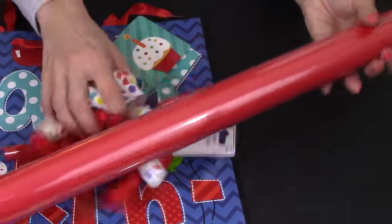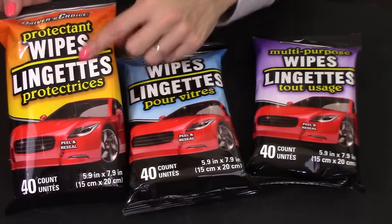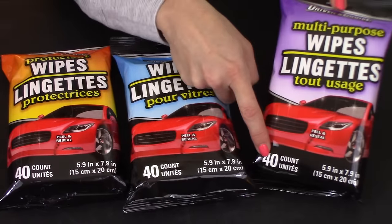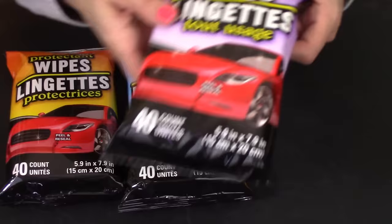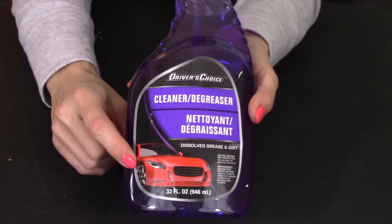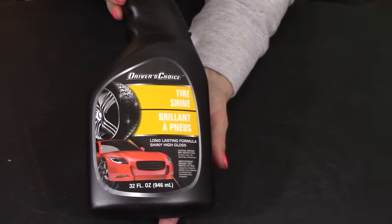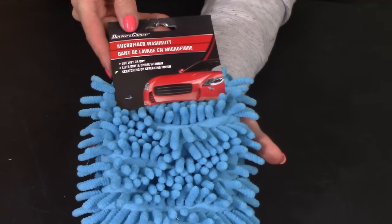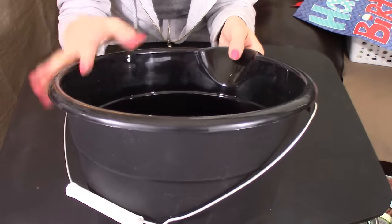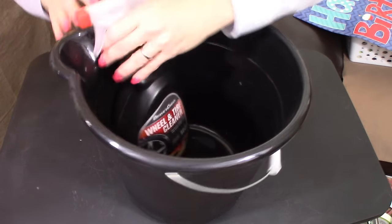The first items you need for this gift basket are the Dollar Tree's car wipes: a 40-count of protectant wipes, a 40-count of glass wipes, and a 40-count of all-purpose wipes. They open at the top and have holes so you can re-close them and they won't dry out. I also picked up a 32-ounce bottle of cleaner degreaser, wheel and tire cleaner, tire shine, a microfiber wash mitt, a chamois, car wash and wax, and a black bucket — which doubles as the basket for all the items.